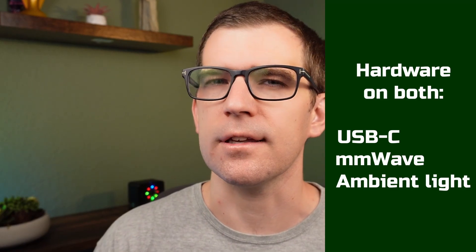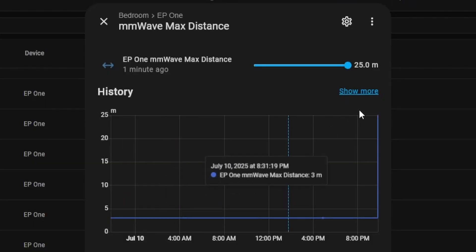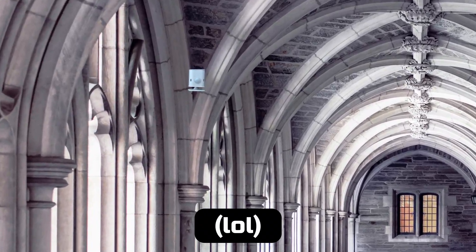First up is the hardware. Both of them are powered with USB-C and both of them have millimeter wave and ambient light sensors. The millimeter wave sensor on the Everything Presence 1 is much more powerful than the Everything Presence Lite. If you're putting a sensor in a smaller or medium bedroom, the Everything Presence Lite might be your speed. For a large room, the Everything Presence 1 has a 25-meter detection range, while the Everything Presence Lite has about five or six meters.